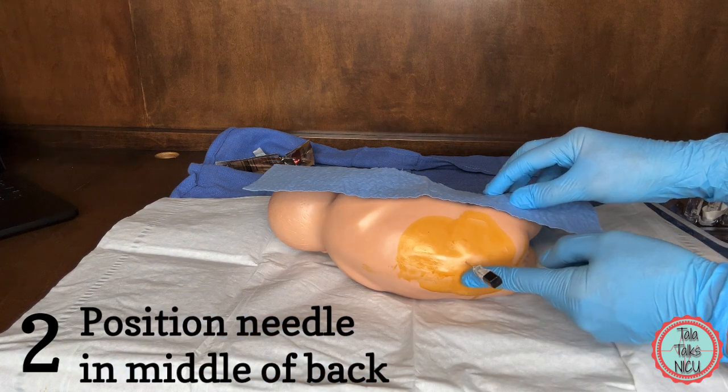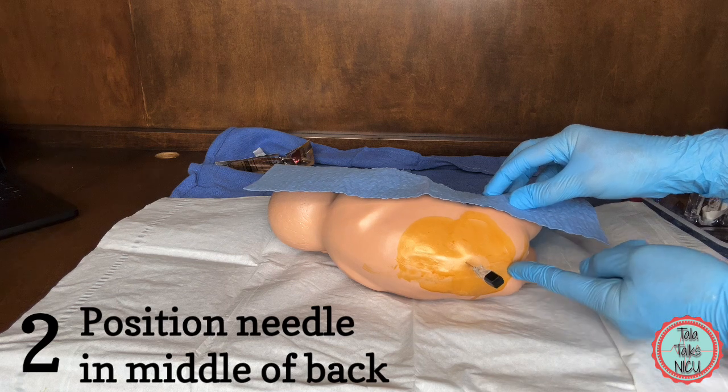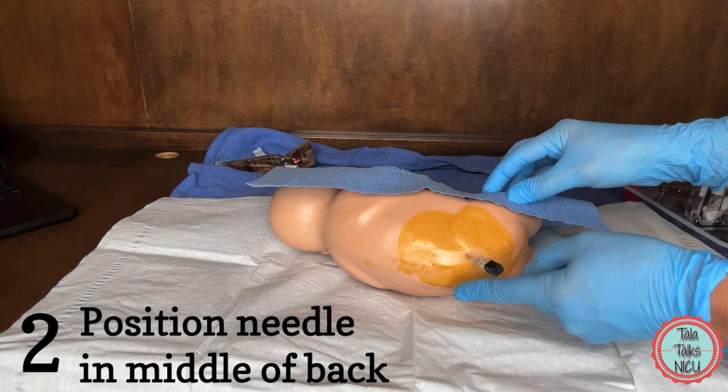Two: you seem to be between the spinous processes but not completely in the middle of the back. You're either too high or too low. In this situation we're too high and you're missing the canal.